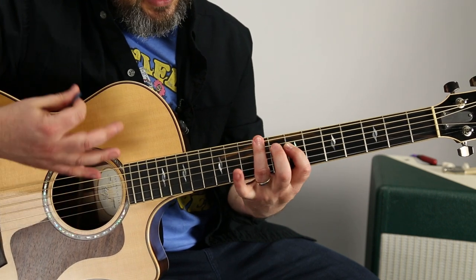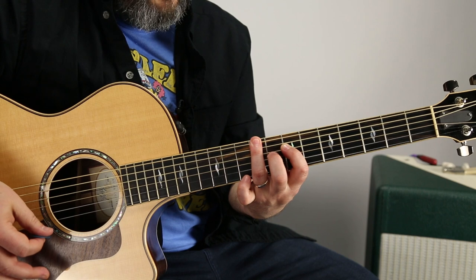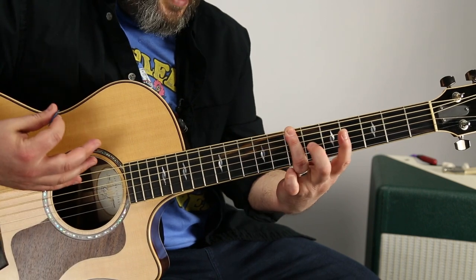And then you want to grab that seven of the D. And then you could do the reverse and slide it back.